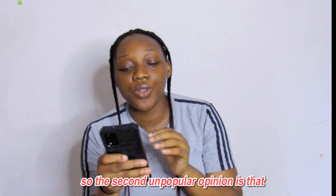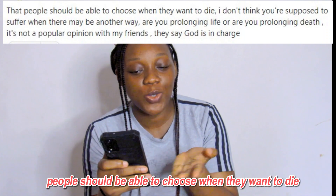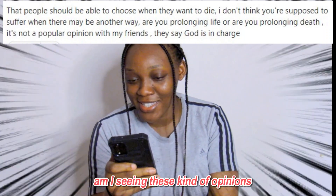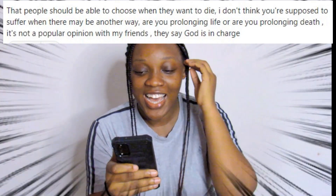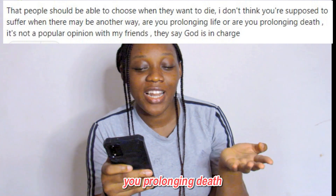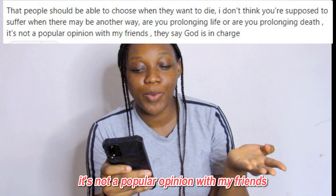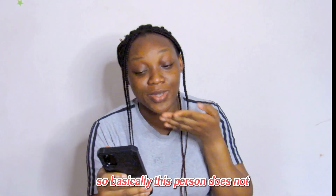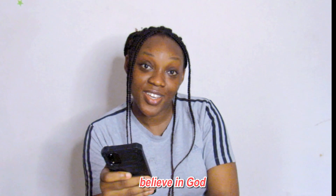The second unpopular opinion is that people should be able to choose when they want to die. I don't think you're supposed to suffer if there may be another way — are you prolonging your life or prolonging death? My friends say God is in charge, and that's exactly what I'm talking about — this person basically does not believe in God.